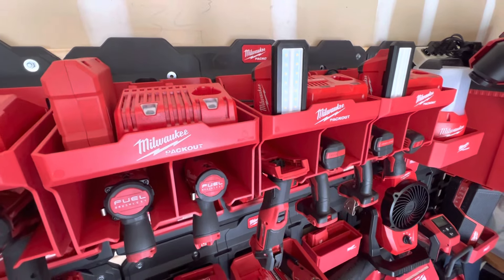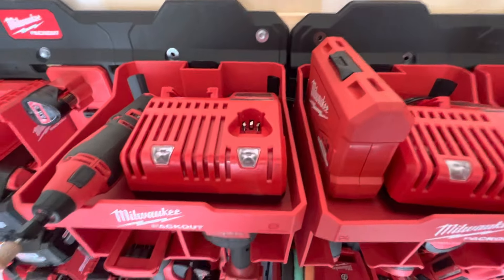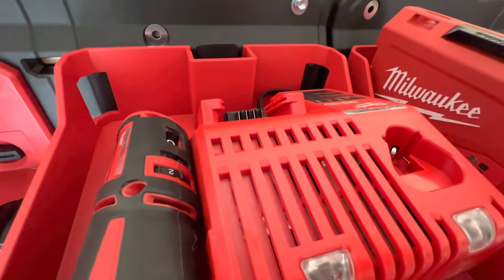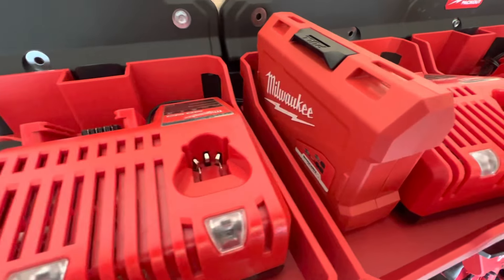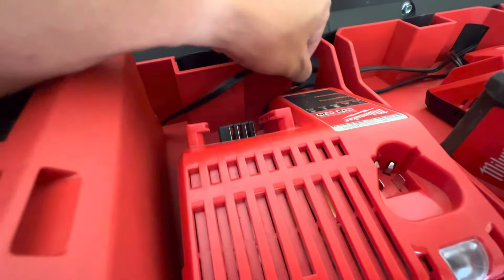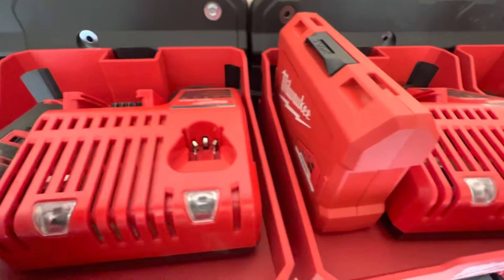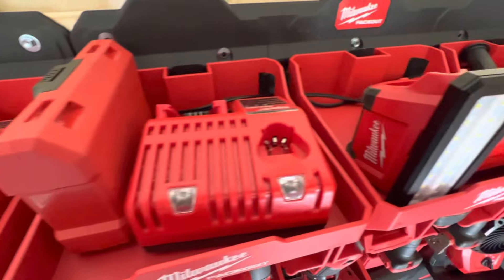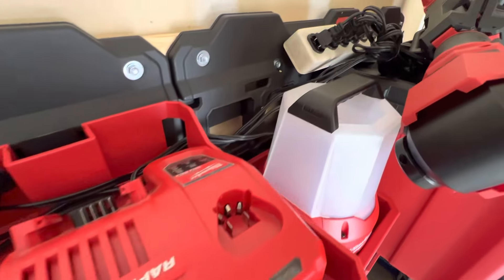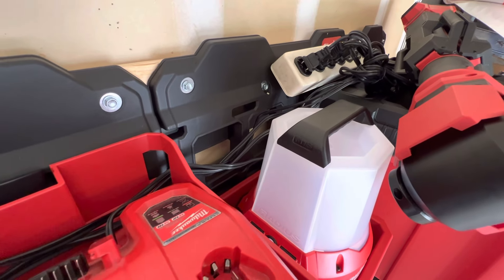The best part is on top you can store chargers. In my case I have four of these shelves so I have four chargers. What's not immediately clear from the online listing is that all of them have a little pass-through hole where you can route the wires from one charger all the way through to a power strip, which is just sitting there for now.